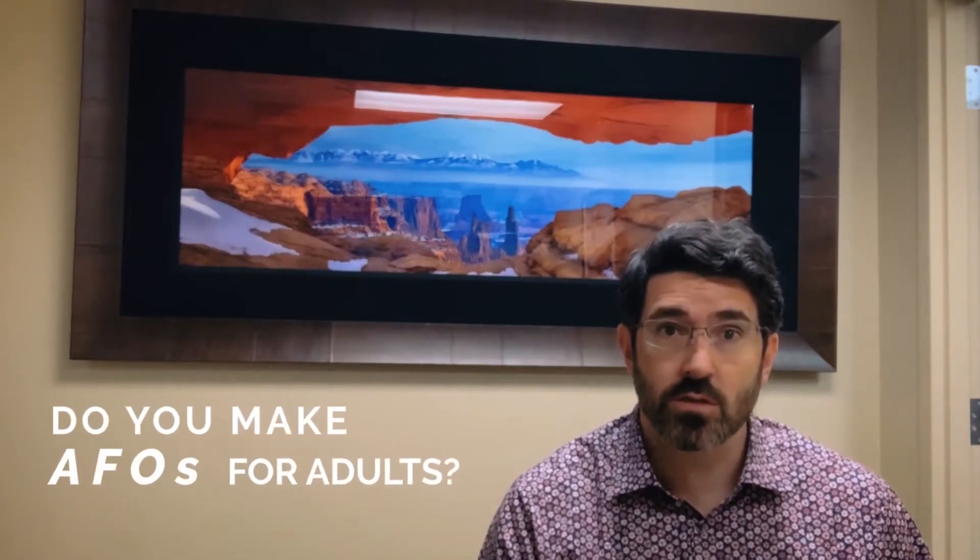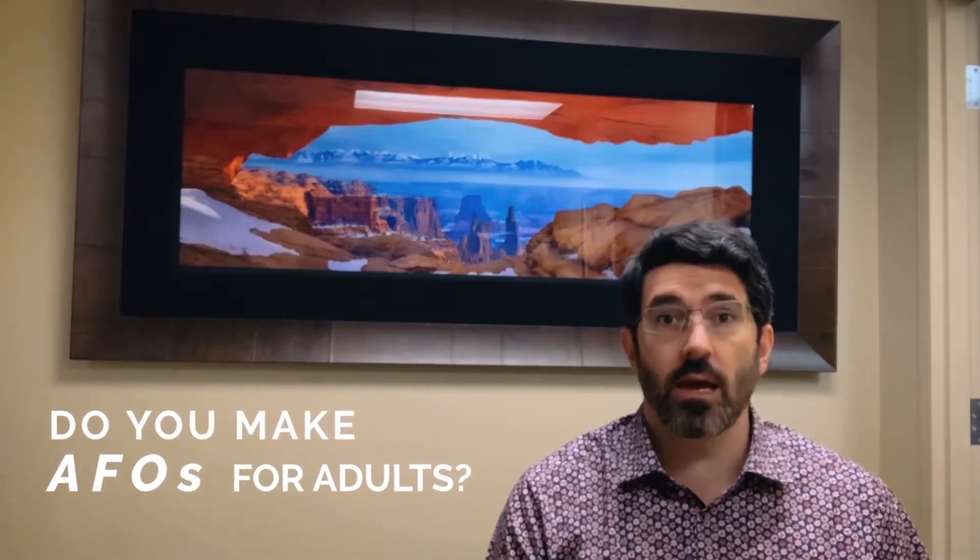Hi everyone, Dan Rinello here, Rinello Prosthetics and Orthotics. One of the questions that we get sometimes from patients is: do you make AFOs for adults? And the answer to that is yes.